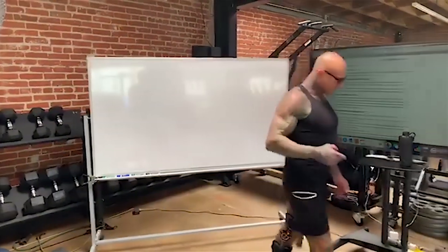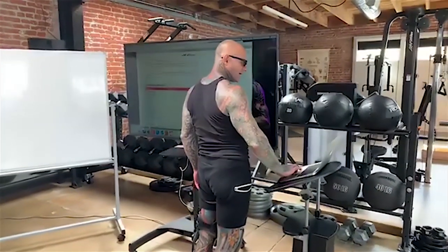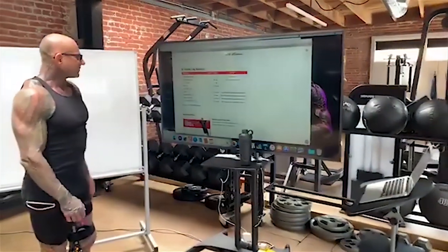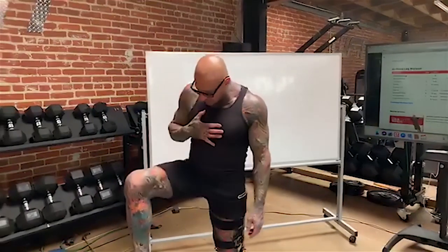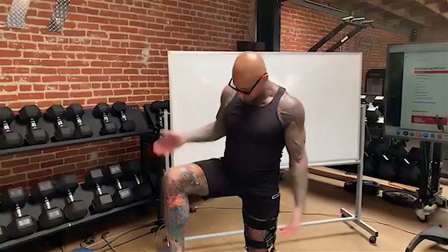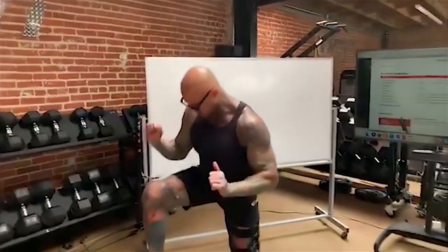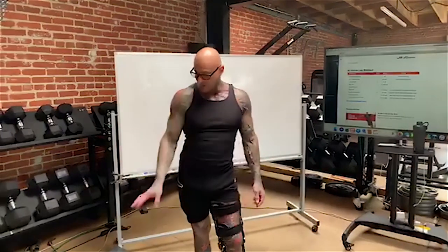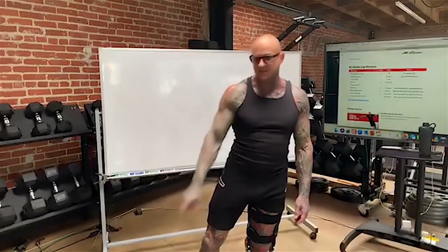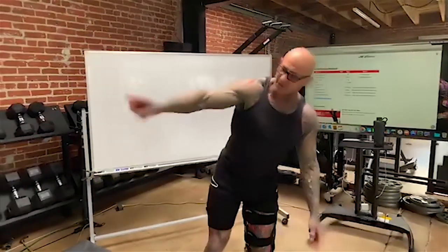With this pre-exhaust superset, the step ups — even if you're a 405 squatter — are basically a one-legged squat. The down position of the step up is like the bottom of a squat with the leg about parallel, and the finish position is the top of the squat. So we're squatting with one leg, but we've pre-exhausted with the wall sits. Anyone who's ever pre-exhausted on squats with leg extensions and then tried squats knows it's absolutely brutal. You can add extra bodyweight with the backpack. We're doing 3 sets of this pre-exhaust superset.